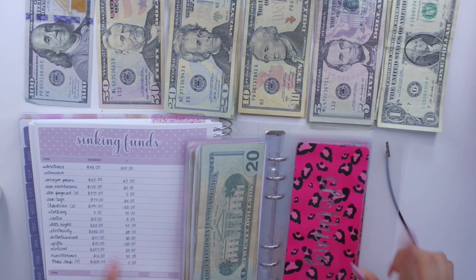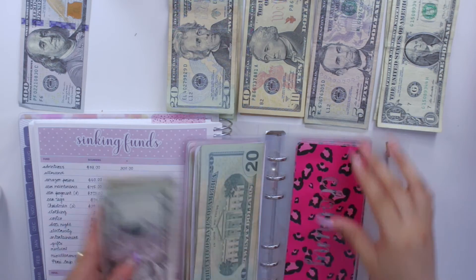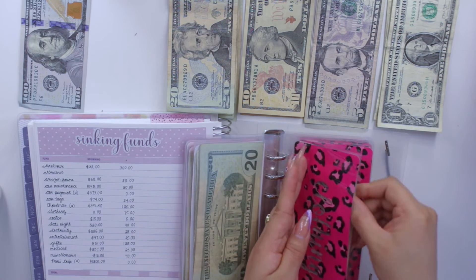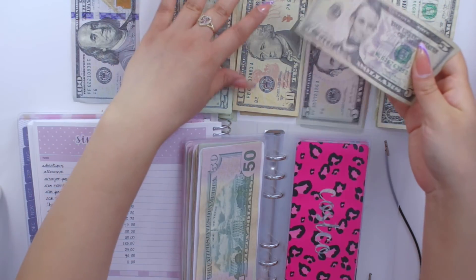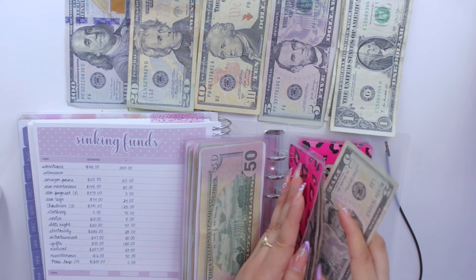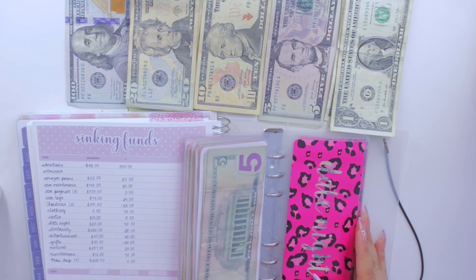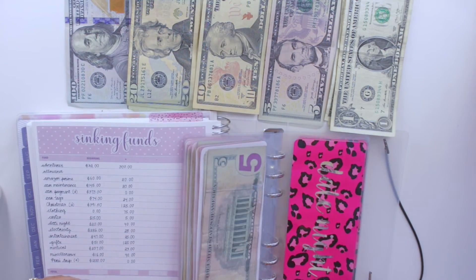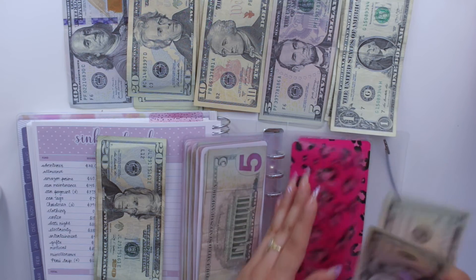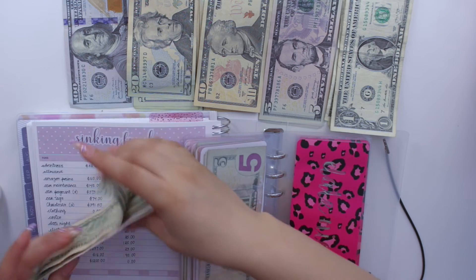Clothing gets $75 — a $50, $20, and $5 — so $75 for clothing. Costco gets $5, bringing it to $20. Date night gets $40 with two $20s, bringing it to $60 total.